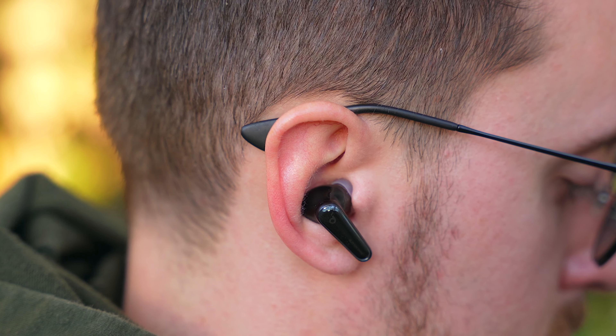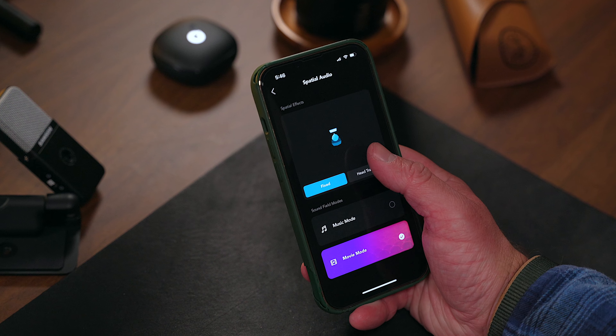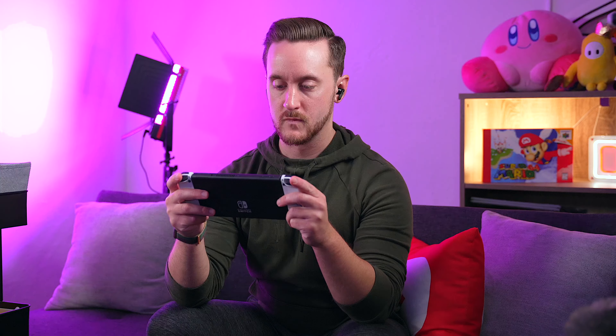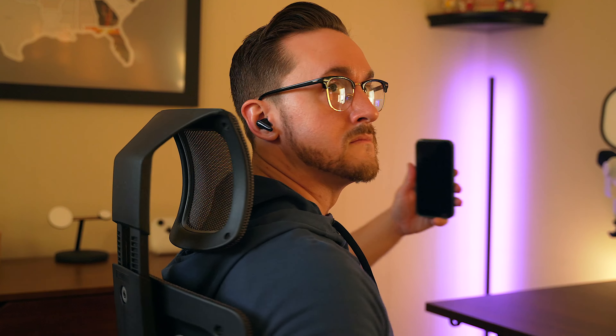In addition to regular listening, you also have the ability to use spatial audio with 360-degree sound. It's basically a reverb and a delay, and you also have the option to enable head tracking, where you can move your head around and the sound comes from the direction that the source is in. It's very similar to how Apple does it with AirPods, and the Liberty 4 are surprisingly just as good with it. Personally, I don't use spatial audio much, but it works well here for those that need it.